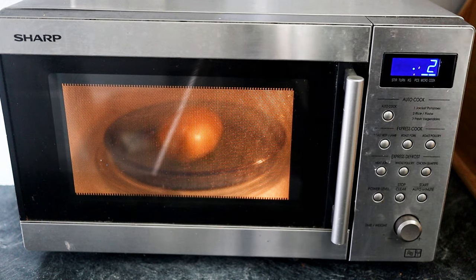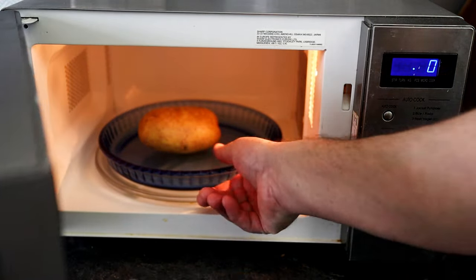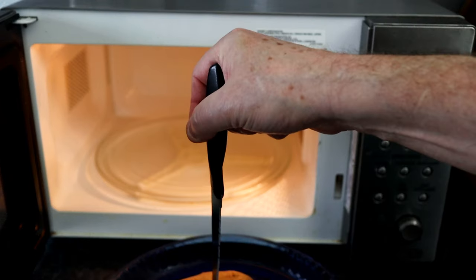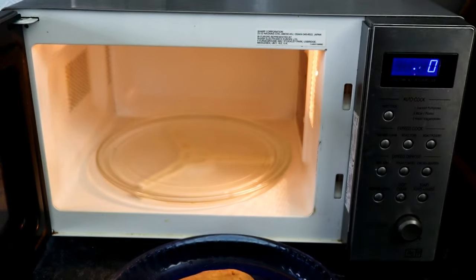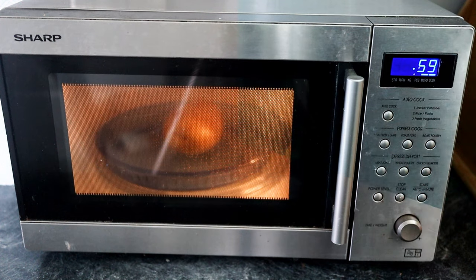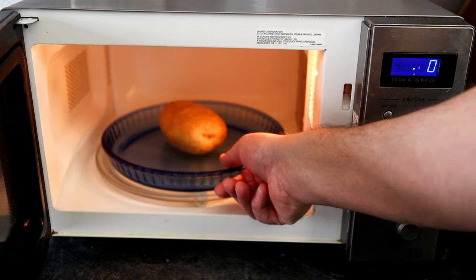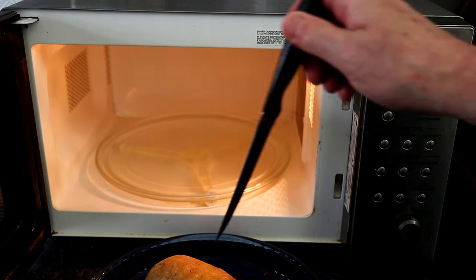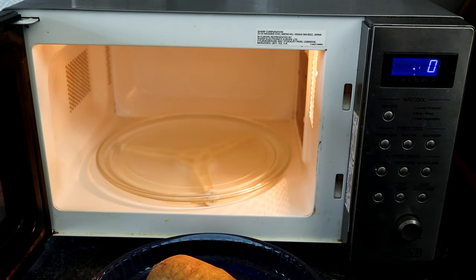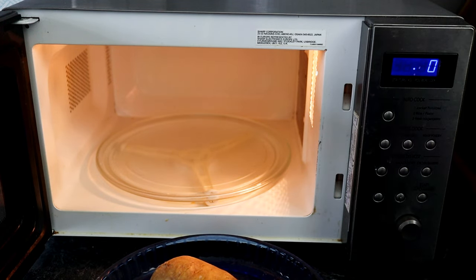We're just coming up to five minutes, so I'm going to test the potato — let's see if that's hot. That needs a little bit longer because I can feel it's a little bit hard on the inside. So if you need to, just put it in for another minute. I've given mine six minutes now. It really does depend on the size of the potato and how powerful your microwave is. That is looking about right — I think that's done. So I've got a medium-sized jacket potato in the microwave for six minutes.